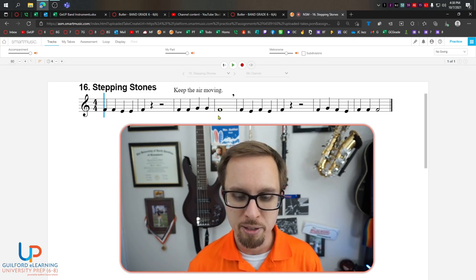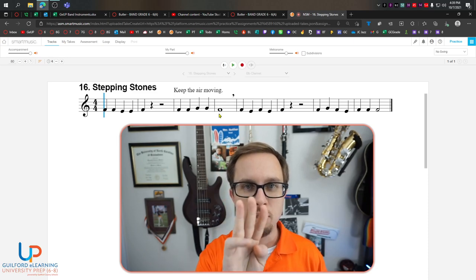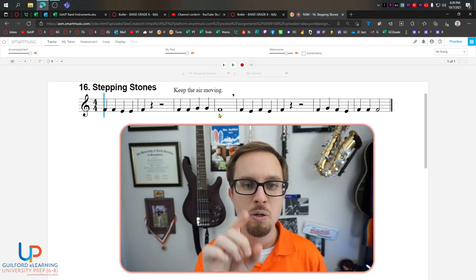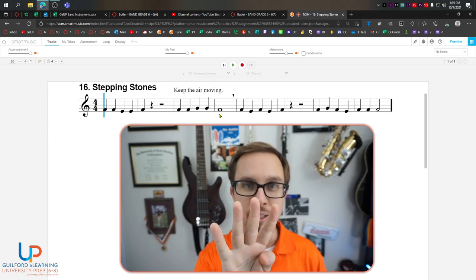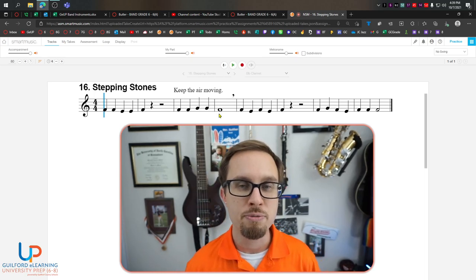This whole note here, we will count it like this: One. Because a whole note gets four beats, and so we're going to pulse it for four.